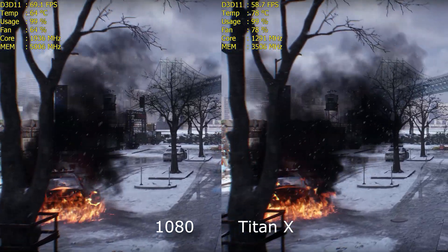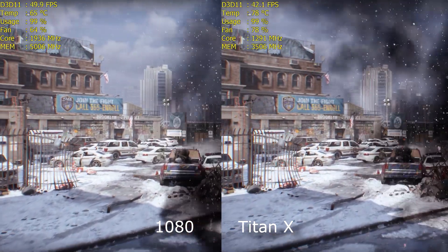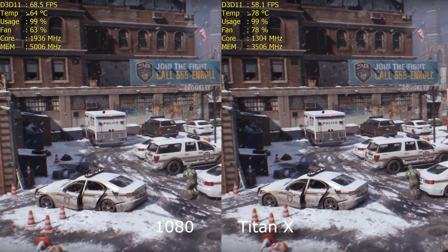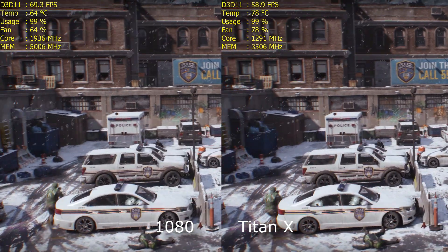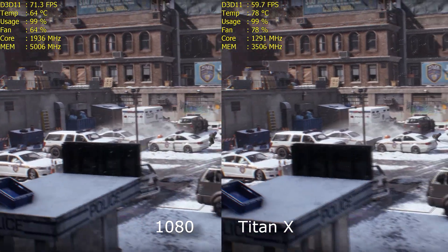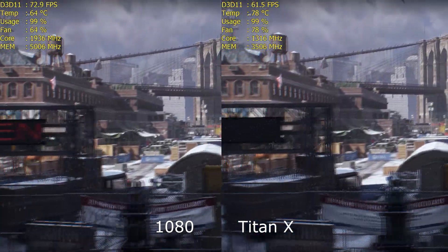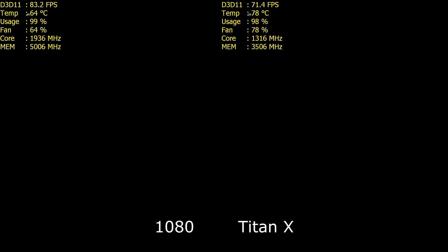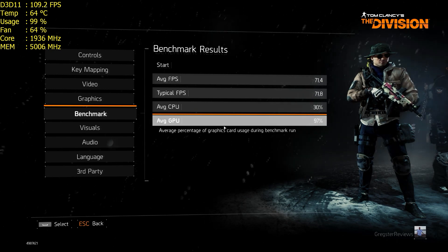The Titan X is doing okay, it's holding its own, and so it bloody well should do at £830-odd, whatever it cost me at the time. But the 1080 at £609 has given it a bit of a kicking — it's a good 10–12 frames per second faster in places, which doesn't sound a lot, but when you're at 1440p you need those extra frames. I've run the in-game benchmarks on all the tests because they're easily repeatable and make for solid info. Titan X scored almost 60 FPS, and the 1080 was 71.4.